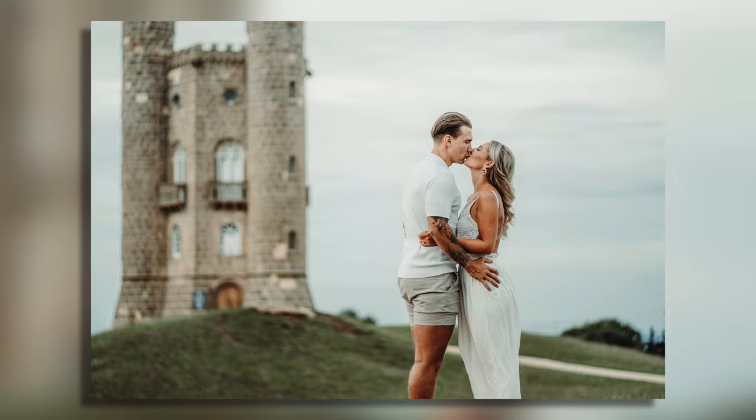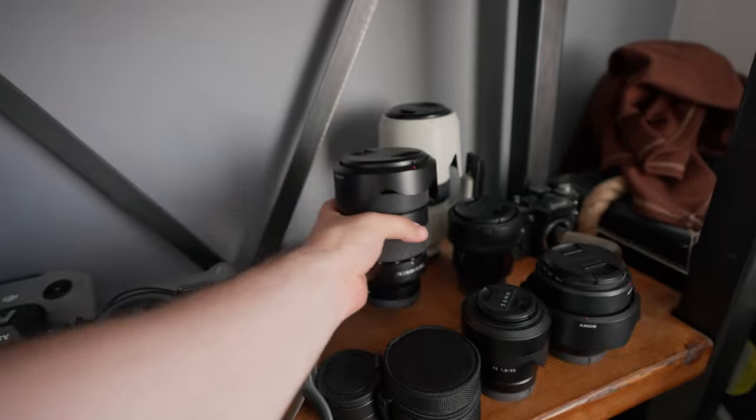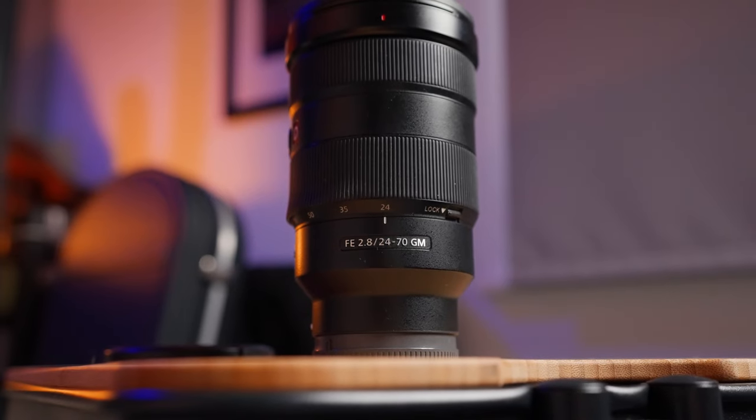Sometimes when you've been putting just rosemary and thyme on your sirloin steak, you get a little bit bored. It doesn't quite excite you as much as it used to, so you don't use it ever again — you just put it on a shelf and forget about it. Well, imagine that the seasoning in question is actually this lens, specifically the Sony G Master version 1.